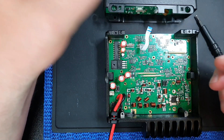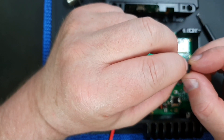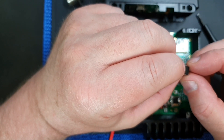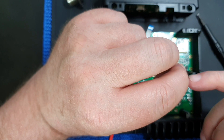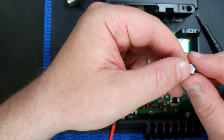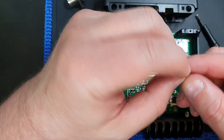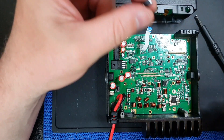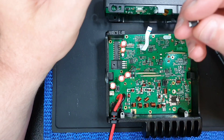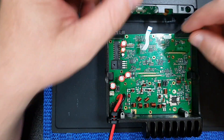I can actually see with the naked eye that there is some damage here — it's actually split very slightly. If you look really carefully, there is actually a split; it's very difficult to show you, it's just slightly deformed. This is definitely blown. The trouble is you can't really test this in circuit.